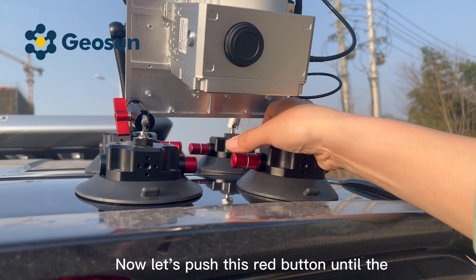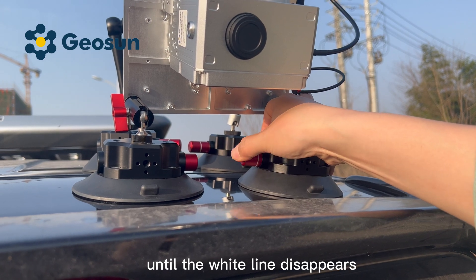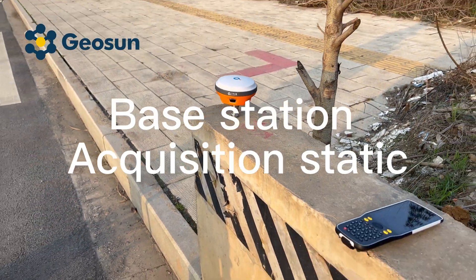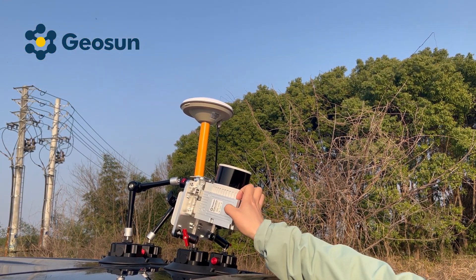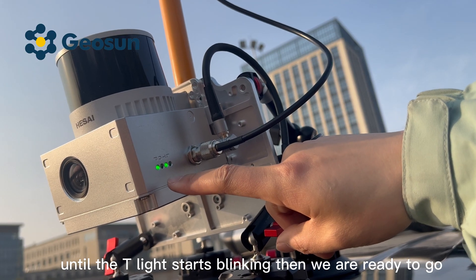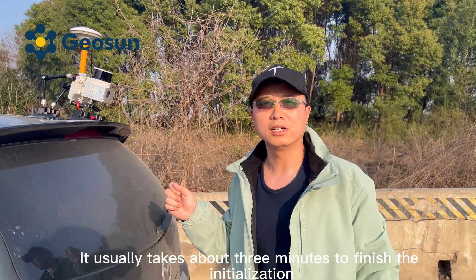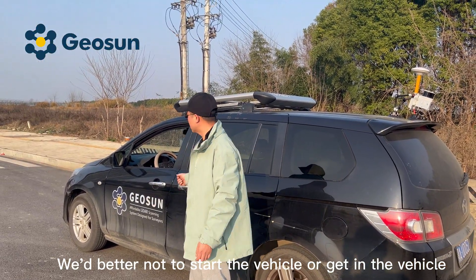Now let's push this red button until the white line disappears. Let's power on the LiDAR scanning system. We have to wait until the T-light starts blinking, then we are ready to go. It usually takes about three minutes to finish the initialization. During this process, we better not start the vehicle or get in the vehicle.